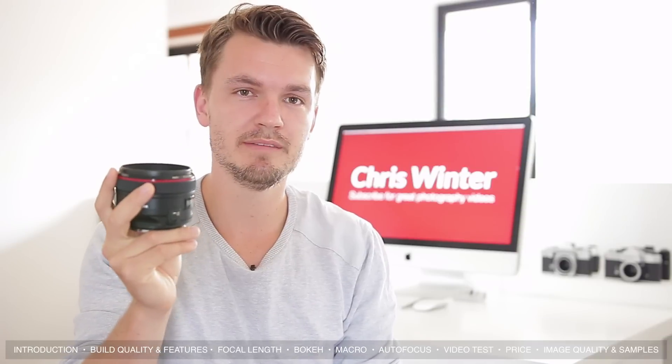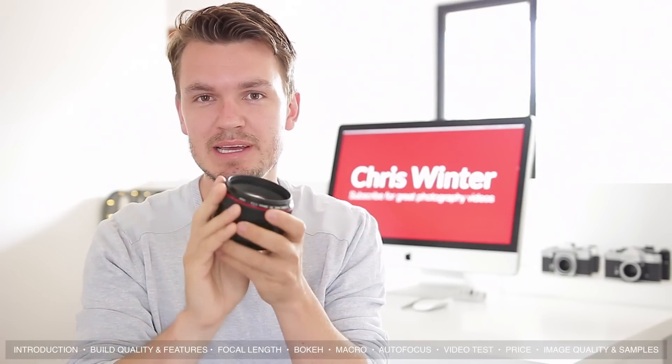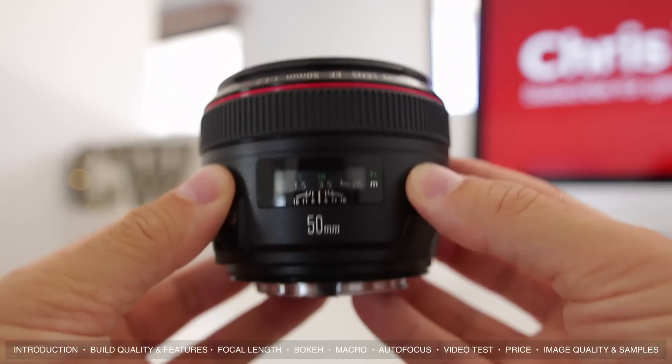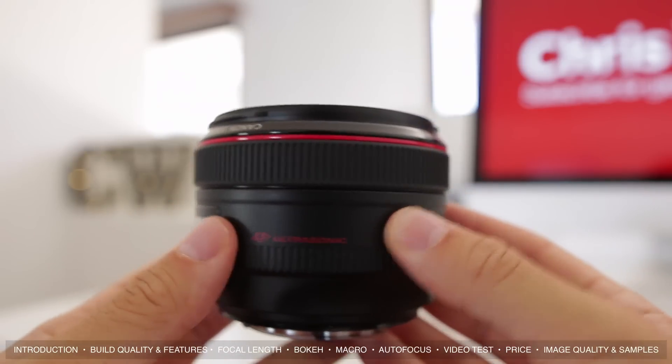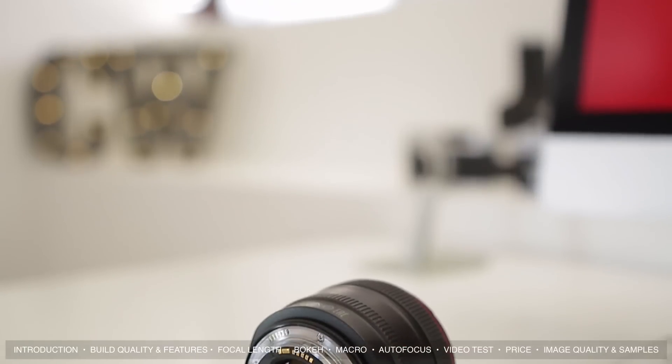Let's first take a look at the build quality of this 50mm f1.2. The first thing you'll notice is that it is a big and heavy lens, and it's definitely designed for a pro environment. One of the best things about this 50mm f1.2 is its focus ring — it's huge and it's very, very smooth. I've used this to do some lovely focus pulls in video work and it's been a treat.